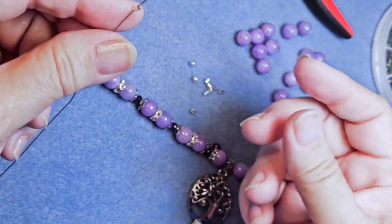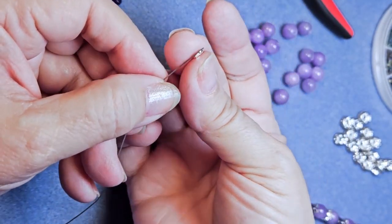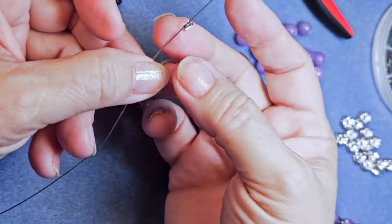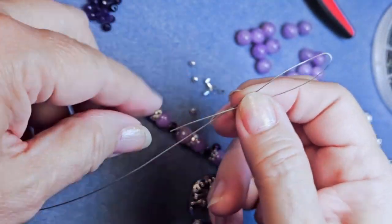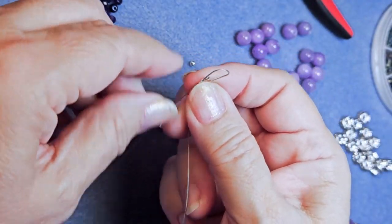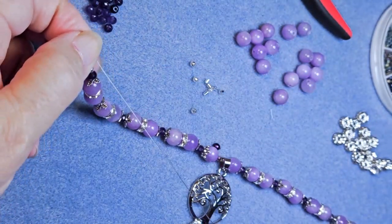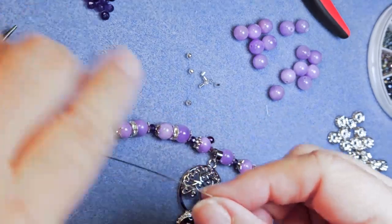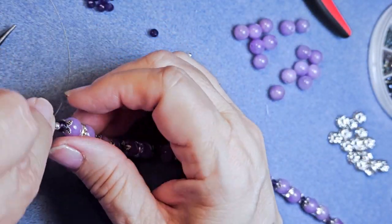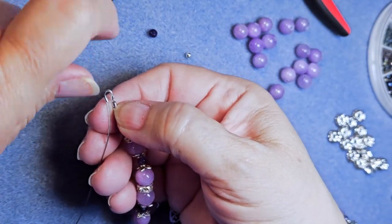I'm going to go ahead and put on a 3mm spacer ball, then the number two crimp tube. Now I'm putting on my wire guard — wire guards are U-shaped. You put it in one tube, you go around the top of that U or N depending on how you're looking at it, then through the tube on the other side. I had too much wire to pull down and I did not want to take a chance of ruining that wire guard because they are thin, so I'm pulling the loop and making it smaller that way.